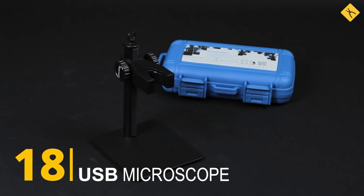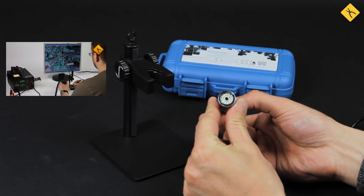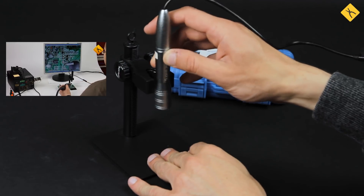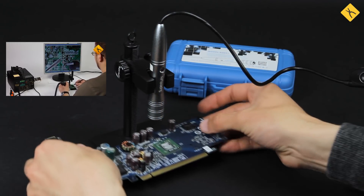USB microscope — a very useful soldering tool, especially for soldering SMD components. Service centers often use these to show their clients what broke in the motherboard of their device and what needs to be fixed.